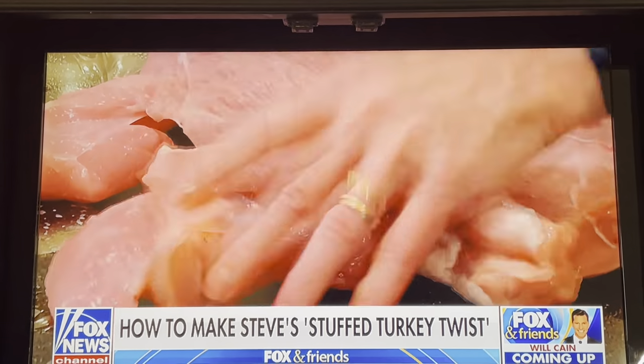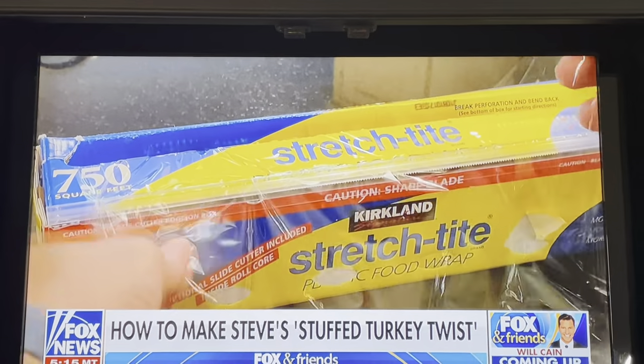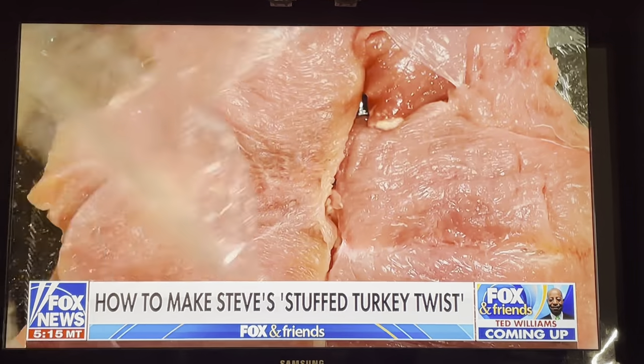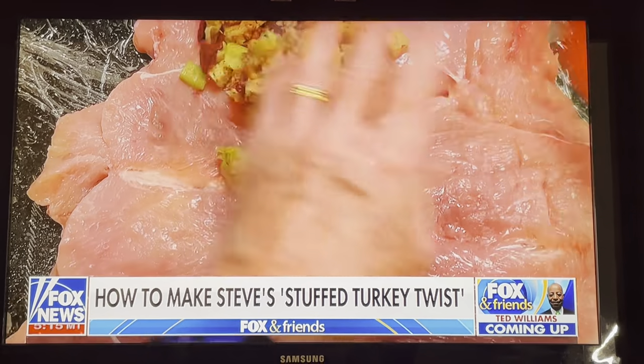Now butterfly your boneless skin-on turkey breast. Cover that with plastic wrap and start pounding away. Make it nice and flat. Time to add that stuffing mixture.